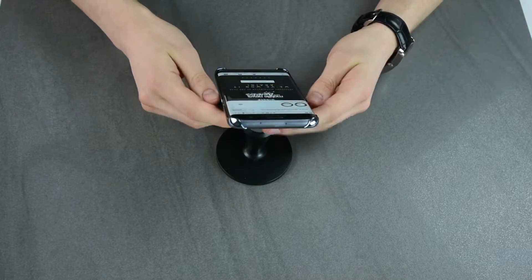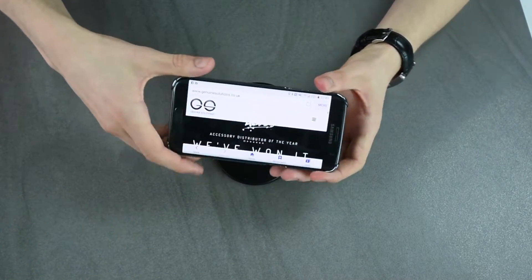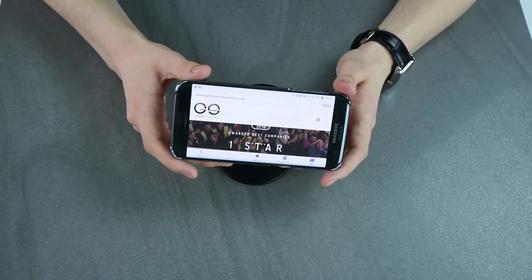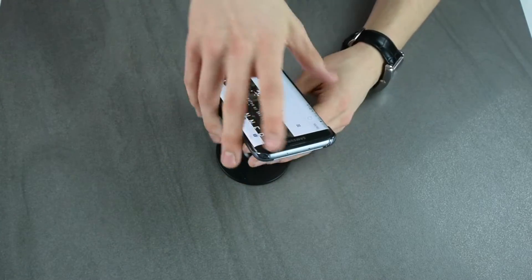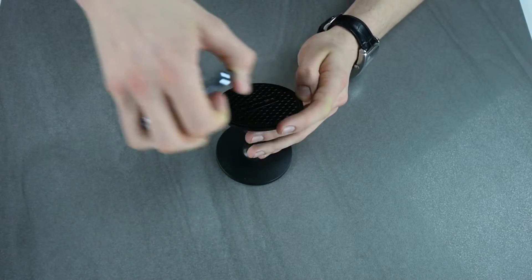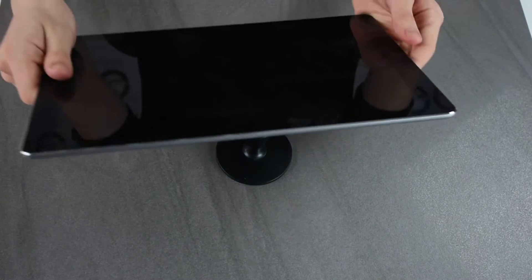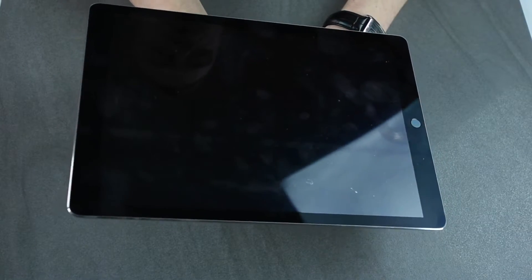Let me now test this product with a Samsung S7 Edge so you can see what kind of abilities it has. It turns sideways as well, so you can watch a movie or video in landscape. It also has a high weight capacity — here I have an iPad Pro and it actually holds it. Let me show you how sticky this actually is.